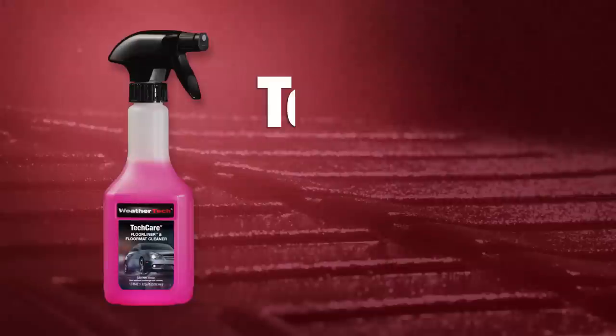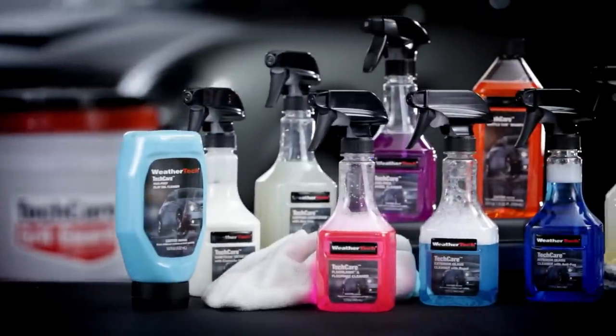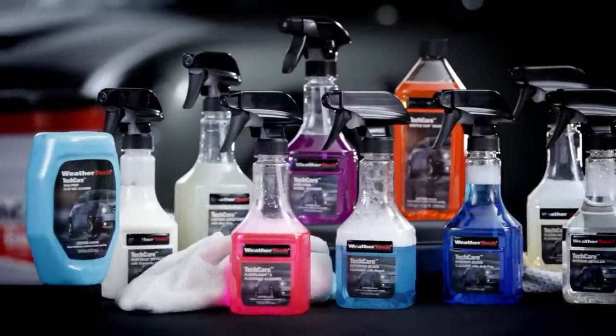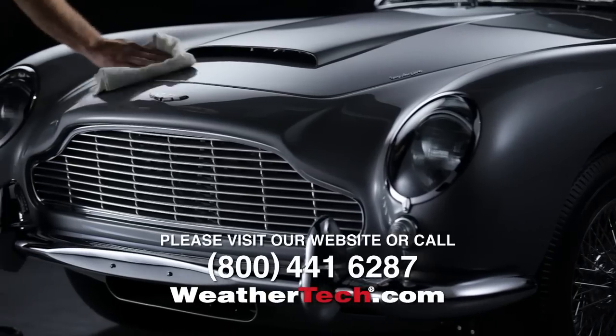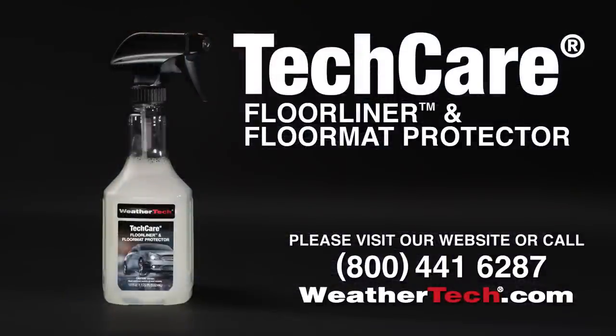For best results, use WeatherTech Floor Liner and Floor Mat Cleaner to prepare mats or liners. For more information about WeatherTech's entire line of automotive care and cleaning products, please visit our website at www.weathertech.com or call our customer service department.